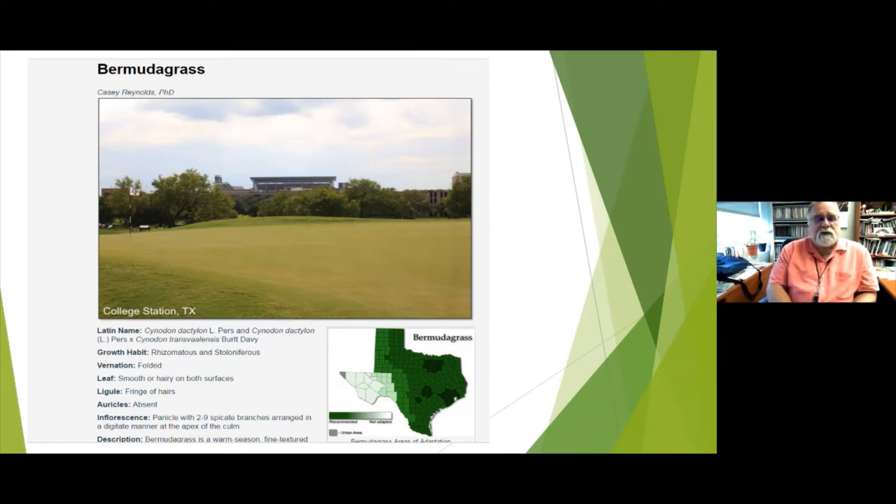Bermuda has both rhizomes and stolons — meaning it has a root system that grows above ground to start a new plant, and one that goes below ground and pops up a new plant further out. That's good for coverage, but also bad because it makes it tough to control: it grows underneath flower beds, walls, sidewalks, and everywhere else. But it's a very forgiving grass.